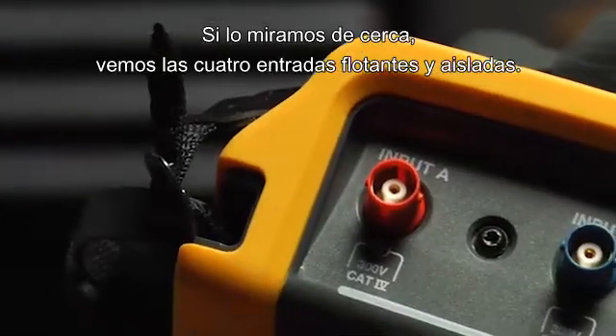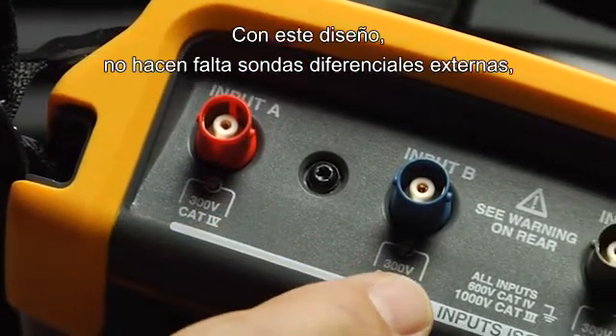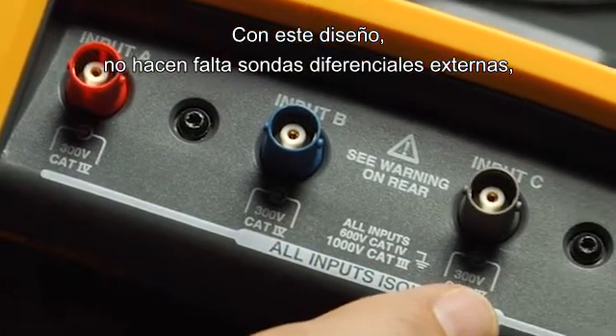A closer look shows the four isolated floating inputs. With this design, you don't need external differential probes, which prevents potentially dangerous user errors.